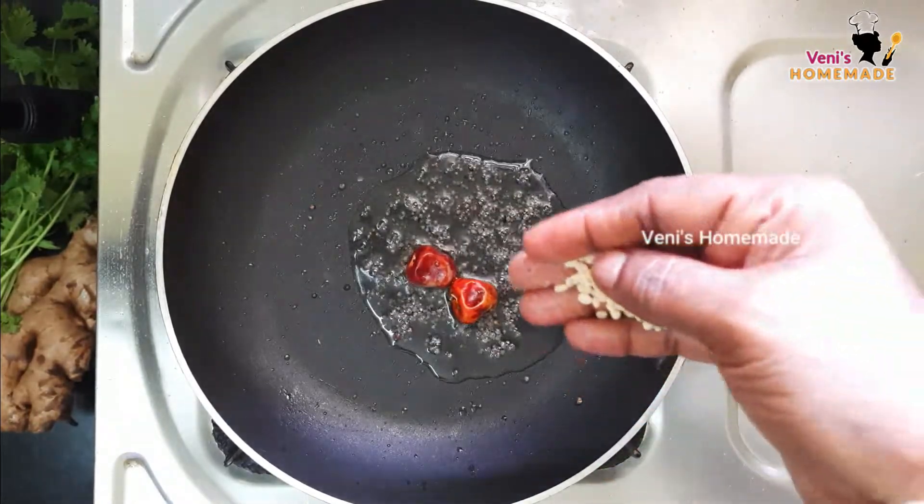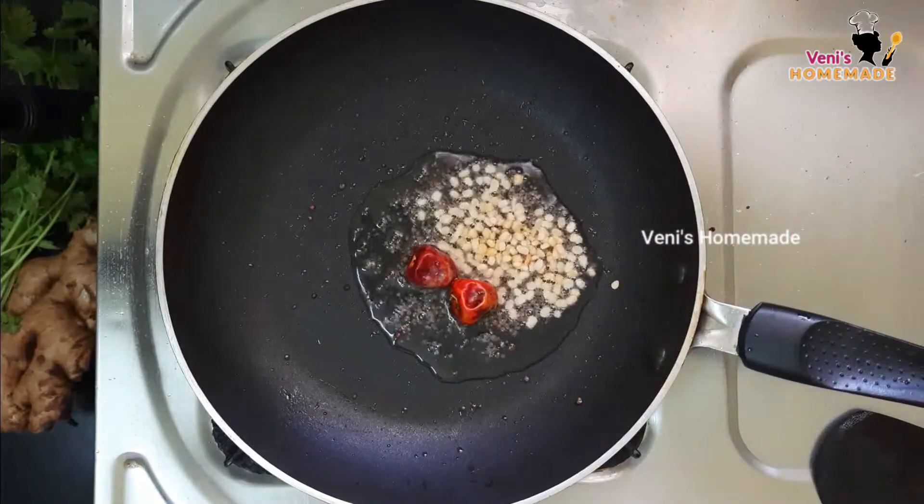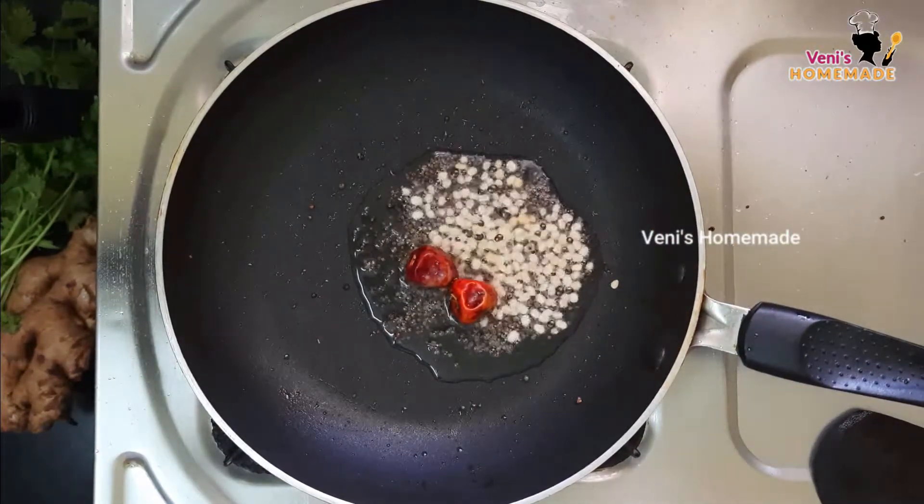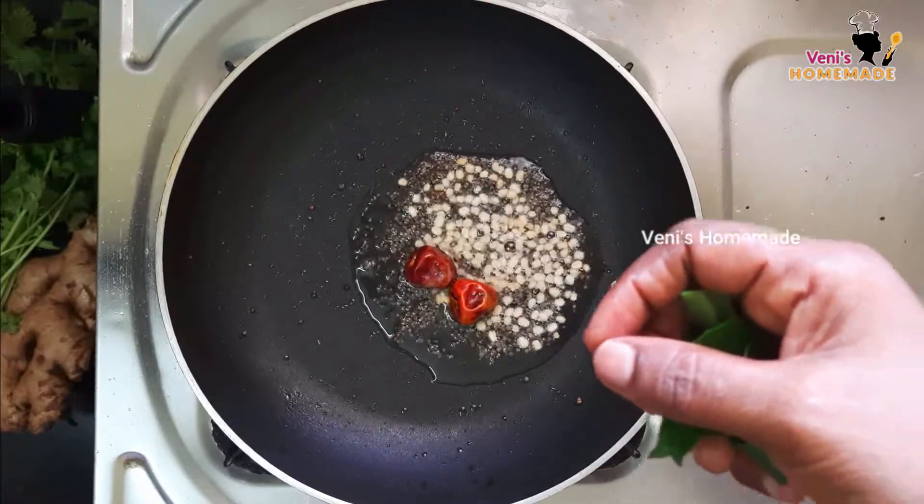We will pour some oil and it will be melted. Now let's put a little salt.